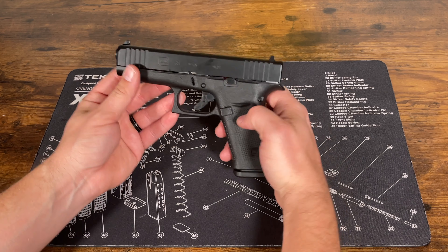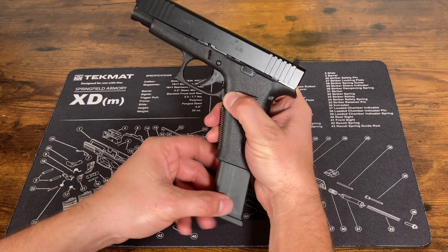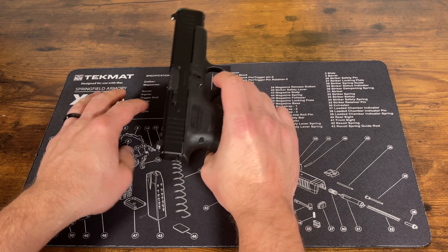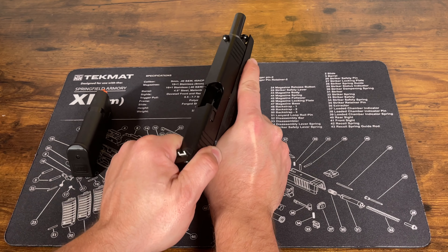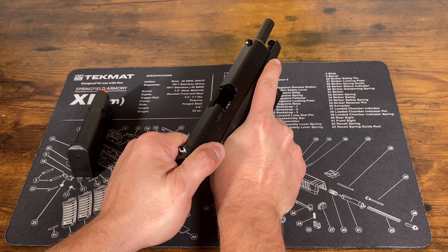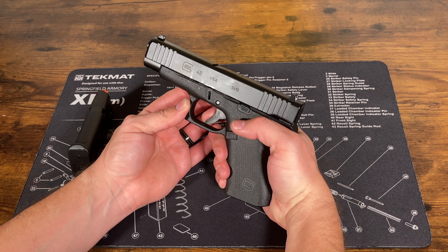First thing we want to do is drop our magazine. We're going to hit our magazine release button right here. Drop that and then go ahead and make sure the chamber is empty. Pull the slide back, make sure the gun is clear, and then point the gun in a safe direction and pull the trigger.